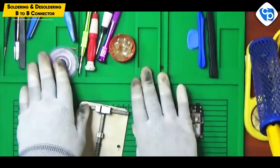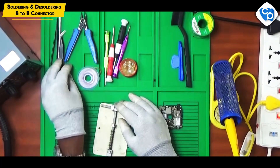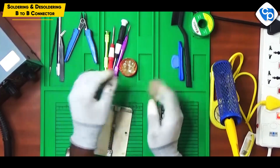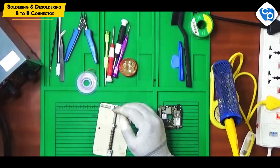In the previous video, I told you about the equipment. There is a safe mat, a mobile holder, and screws. There is a stainless steel opener, soldering paste, and desoldering wick. A soldering iron and press are already there. Now you can see the IPA solution.